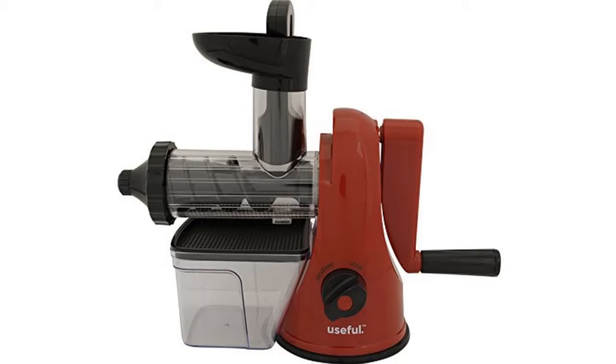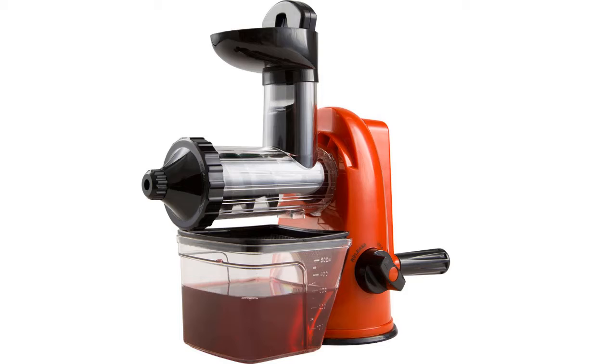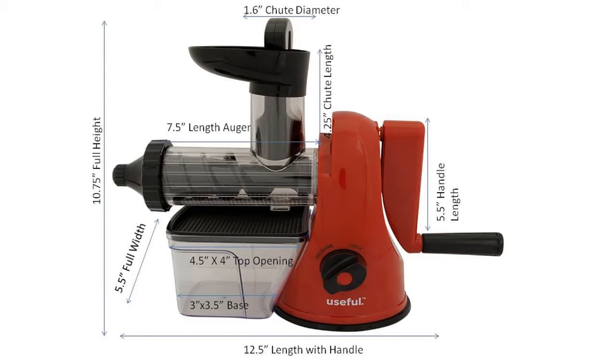If you like juicers with simple but most useful features, this should be the best choice for you. Very easy to use and highly portable for an affordable price. You can easily clean and control this. Very easy to assemble and disassemble also. Perfect choice for juicing wheatgrass, spinach, chard, lettuce, and so on.